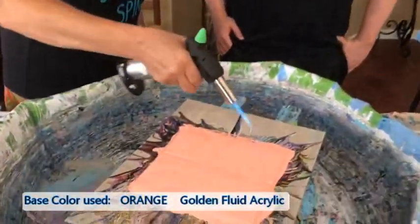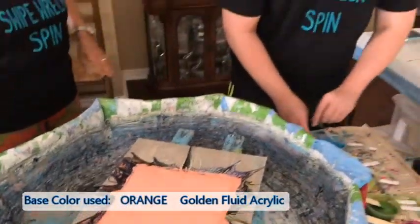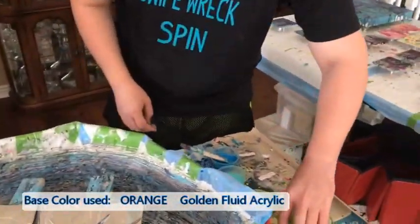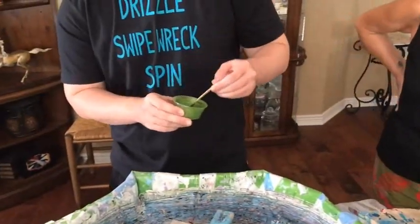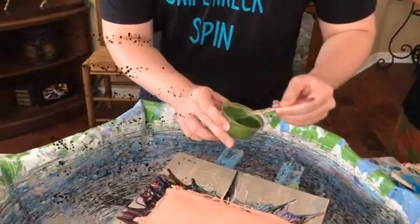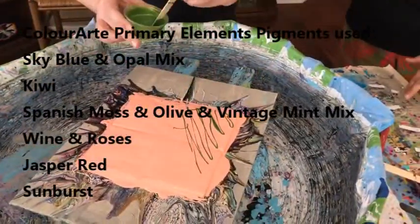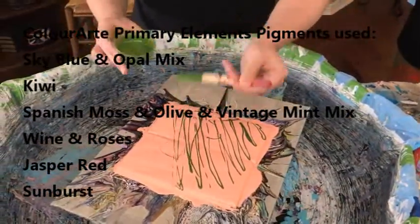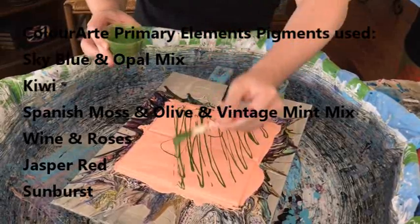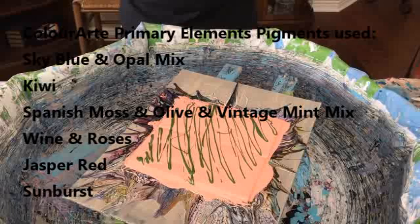We're going to torch it, get the bubbles, and it's all up to you, Griff. He's starting with green. The colors he picked out include sky blue and opal, which are primary elements pigments by Color Art; Folk Art turquoise brilliant; kiwi by Color Art primary elements; and he's putting on Spanish moss, olive vine, and vintage mint primary elements pigments.